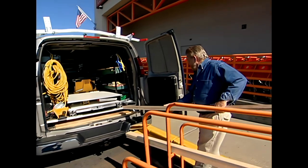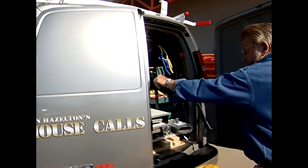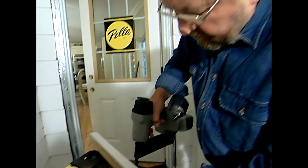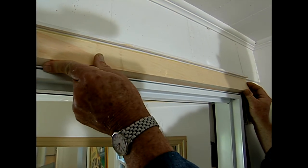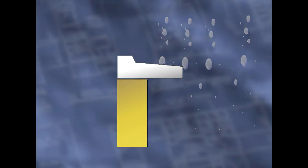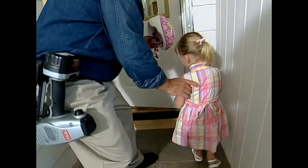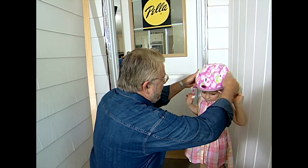There's hardly a project I start that doesn't require an unplanned trip to the home improvement center. This time I've got to pick up some wood for the outside trim. I'm gluing together two pieces of wood — a rectangular section and a drip cap — to make the top trim. The drip cap will divert water away from the door opening and prevent moisture from getting inside the frame. Just as I finish nailing, I hear a tiny voice behind me. My daughter wants to go bike riding, so I take a little break to put her helmet on — we've got our priorities straight here.